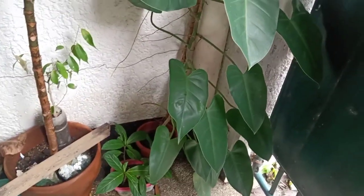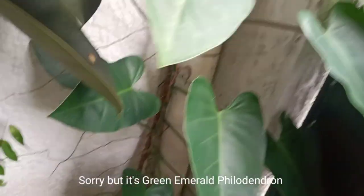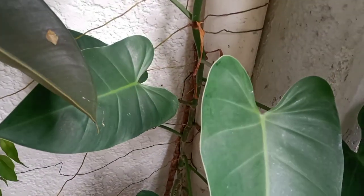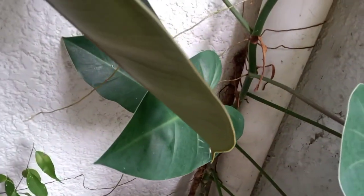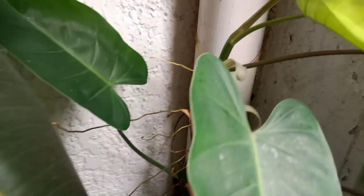Another philodendron here is this Philodendron acotatum. I just let it lean on the wall and the roots have been attaching themselves to the wall since then.